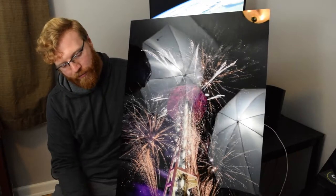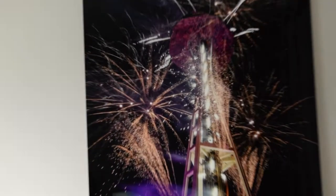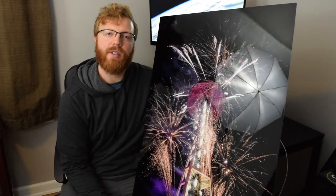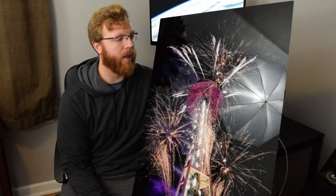This size is a 24 by 36, and I believe it's the biggest size that they print. I will be printing more — looking forward to printing some landscape shots here in the near future, sunset shots, sunrises, things like that. I'll definitely be printing some of those.